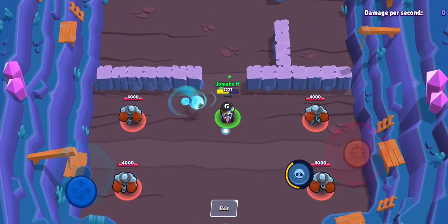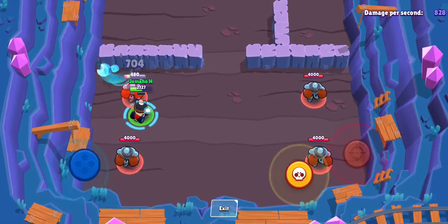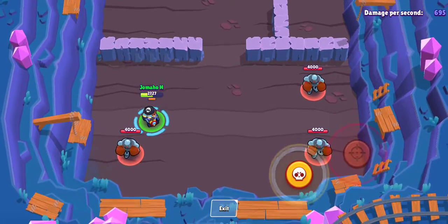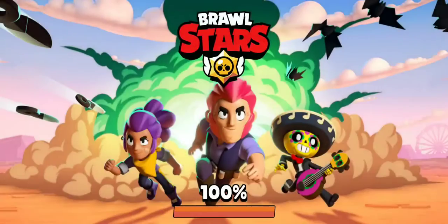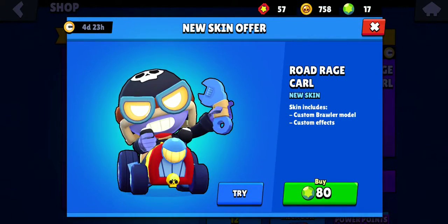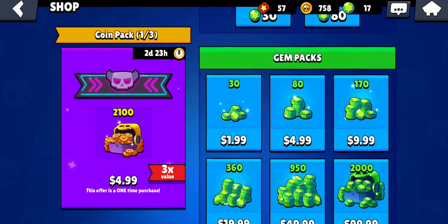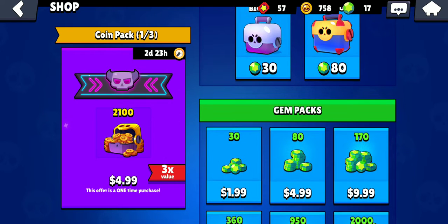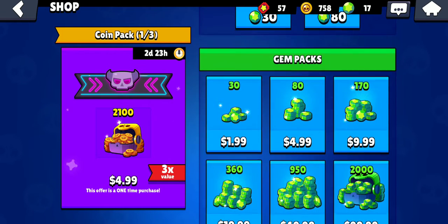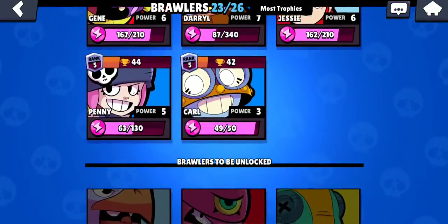I gotta say, where do you buy this in the shop, guys? Do you think it's worth it? It looks pretty cool, it's feeling awesome. So, 80 jams — not 80 dollars, 80 jams, my bad guys. That would be crazy. 80 jams is also known as like five dollars.